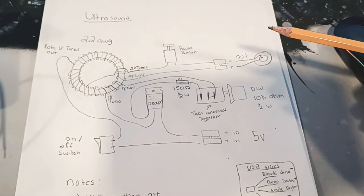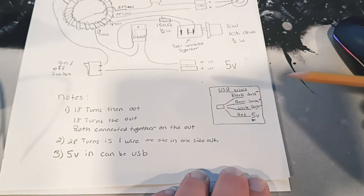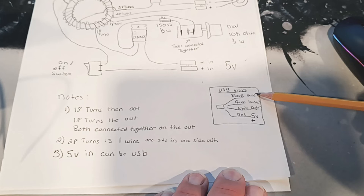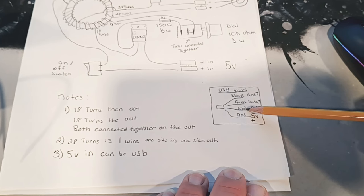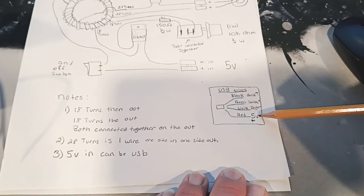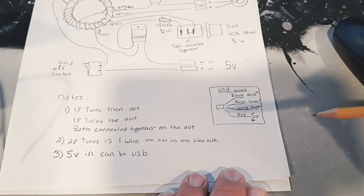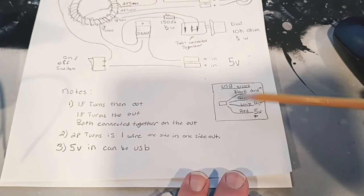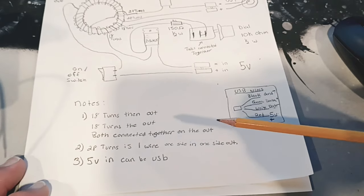Just to note, this is a five volt circuit, so you can use a USB for this. If you've never taken one apart - USB wires, there are four of them generally. The black wire is your ground or negative. There's a green wire which is a data wire, a white wire which is also a data wire, and a red wire which is your positive at five volts. So you only need the red and black out of the whole thing. You cut off the female end and the male end goes into the plug which goes into the wall, so any phone charger would normally work.